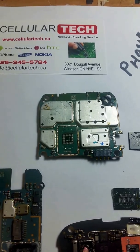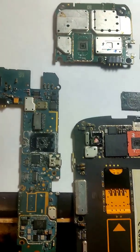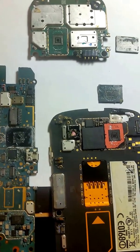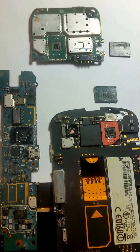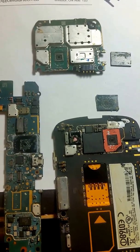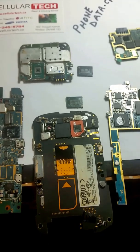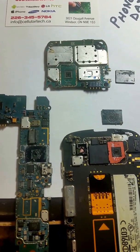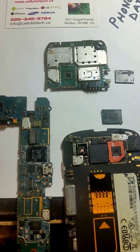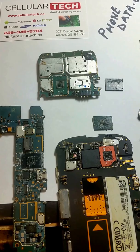In 2017, Cellular Tech is now able to retrieve data from dead phones. There are limited phones we can do this on — we're not doing it on iPhones, but phones such as BlackBerry, Samsung, LG, and most Android phones. Please give us a call at the number shown here and ask if we're able to take your data off your phone. Thank you for watching and I hope to see you again.